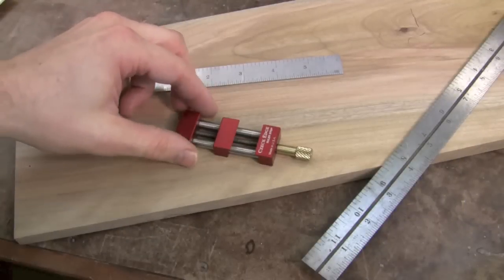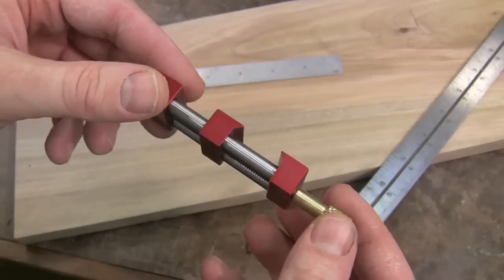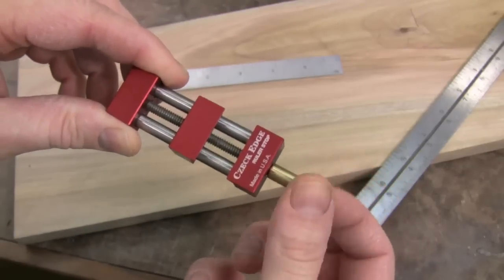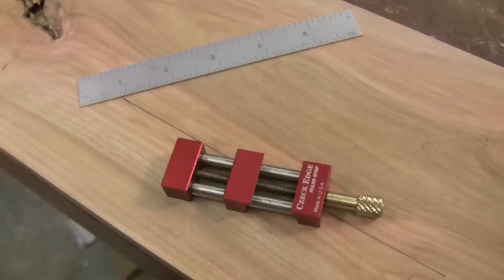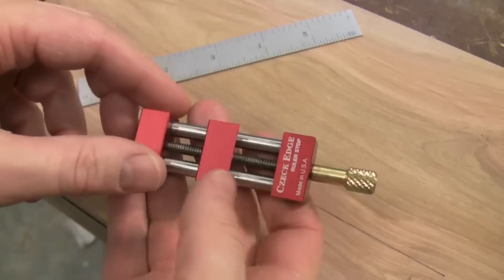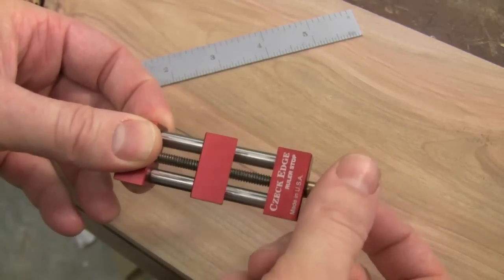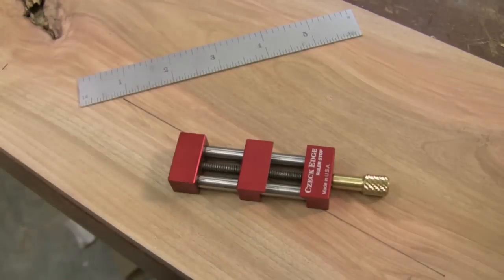The CheckEdge Ruler Stop is made in the US with precision ground, non-marring surfaces. The adjustable jaw easily moves in and out using the knurled brass knob. When I first opened it, I noticed how beautiful it was — it's got a nice weight to it, really nice surfaces, and very smooth action turning the knob. I've got some really nice tools in my shop, and this is going to fit right in.